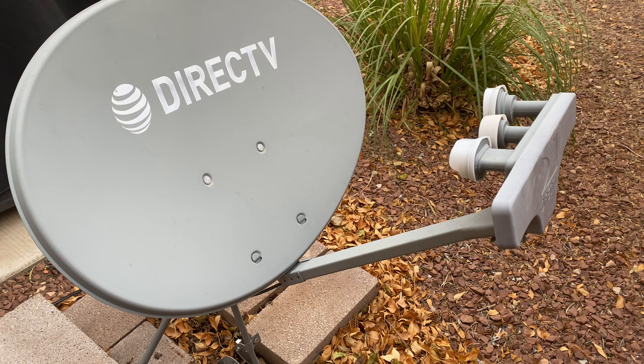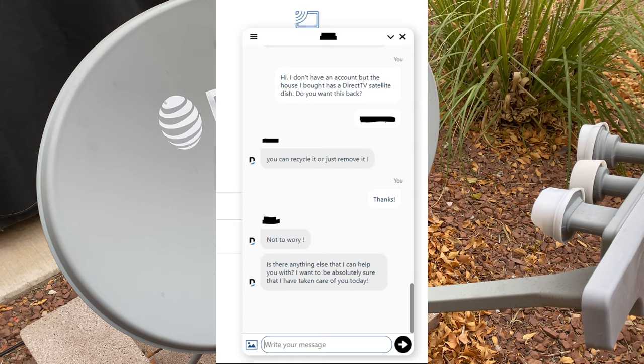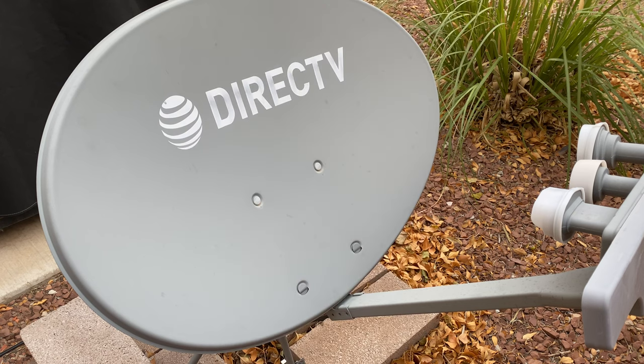It's a cool little funnel — the signal bounces to the LNB, travels down the coax cable into your house and into your devices. Pretty simple but really cool technology. Unfortunately it's very ugly, and I don't have DirecTV or a need for it anymore — everything's about streaming. You can always ask the service provider if they want it back. I checked with DirecTV and they said no, it's on your property, do what you want with it.